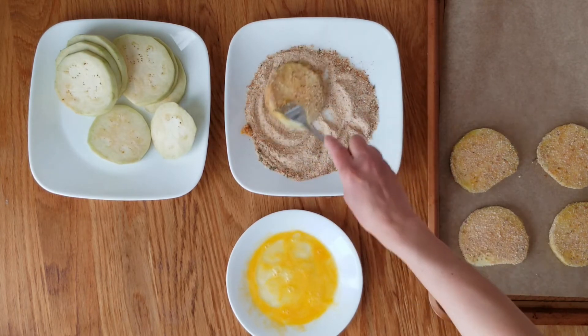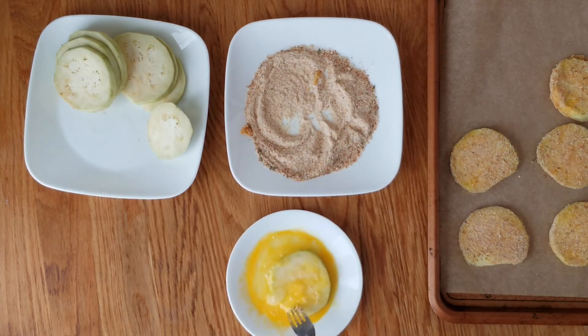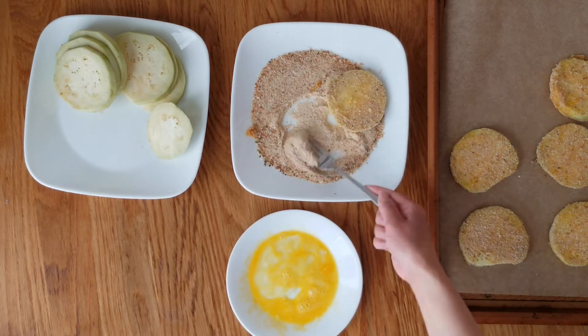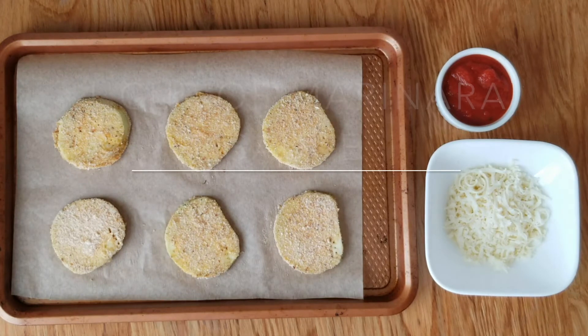It's pretty simple and pretty easy. The breadcrumbs makes it really crunchy so make sure you get it all onto the eggplant.